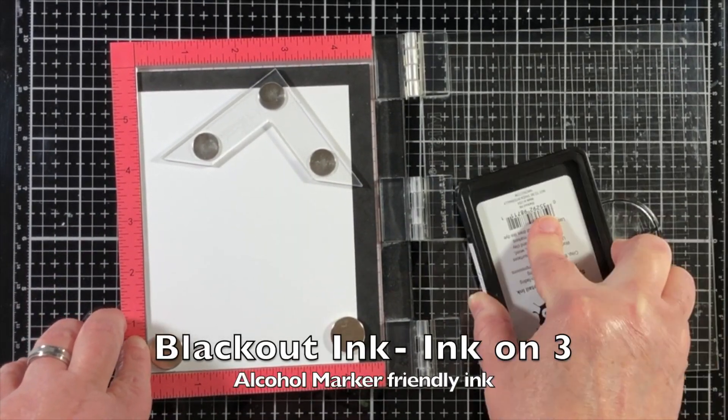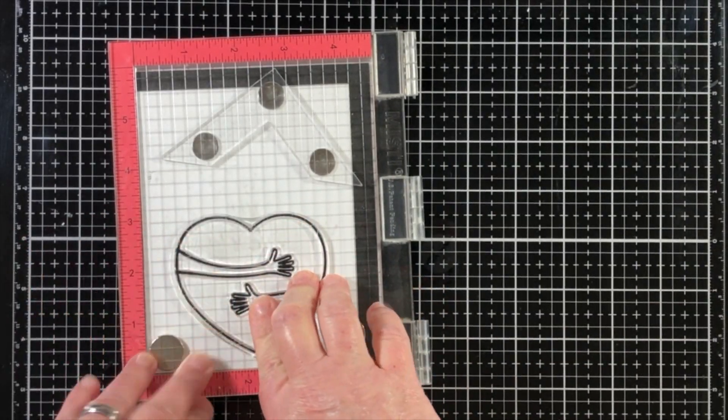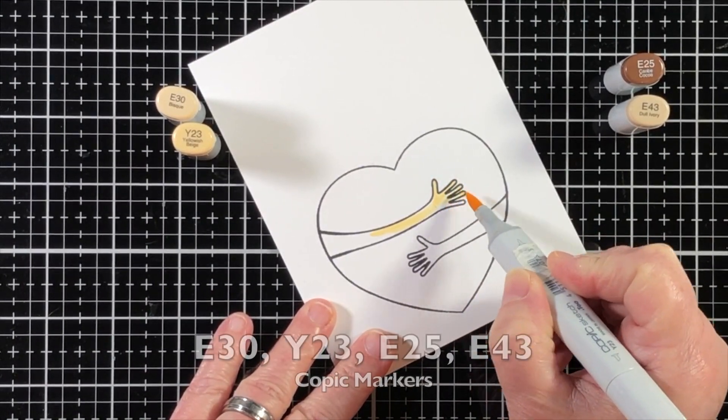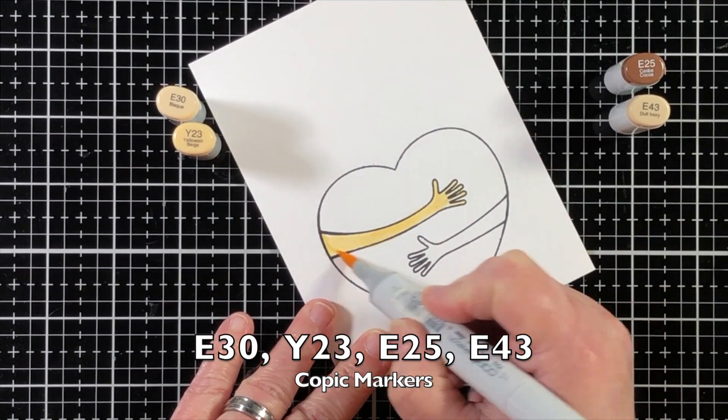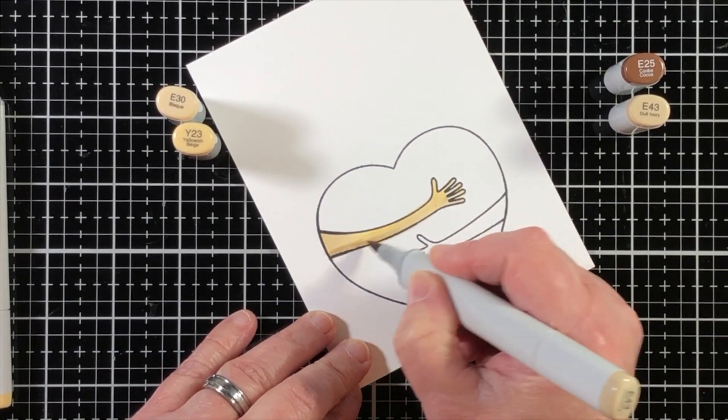Now I'm going to start our project out by using some black out ink from Ink On 3 and stamping onto a piece of 80 pound paper. I used this ink to do the stamping because it is alcohol marker friendly.